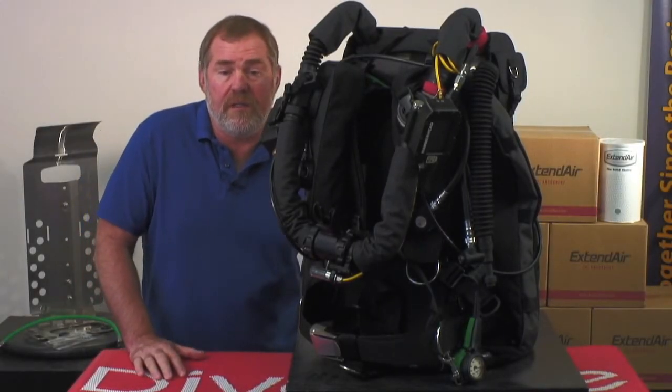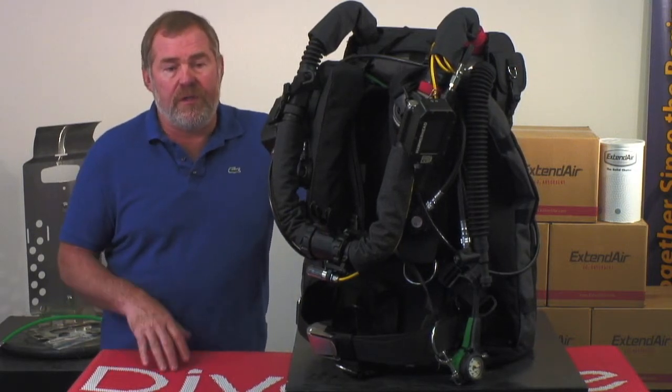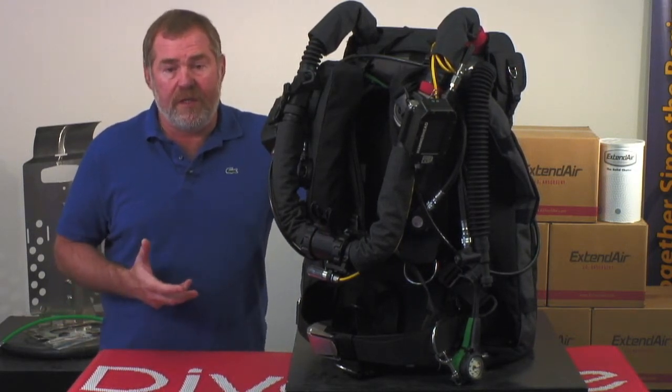I'm Lamar Hires. I want to talk to you about the Optima Rebreather. It's a very unique rebreather in the marketplace because we do some things differently from a lot of other companies.